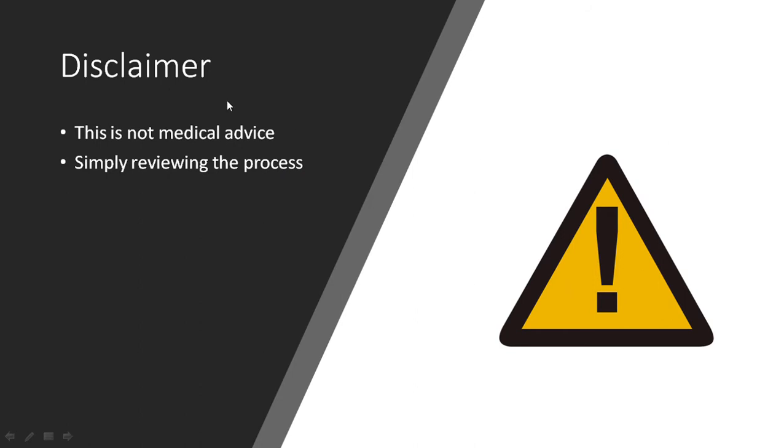Quick disclaimer: this is not medical advice. I am not qualified as a medical professional. I'm simply reviewing the process of what happened to me and what I did to help myself, so that maybe this could give some practical advice for others who may potentially be going through the same thing, but this is not medical advice in any way.